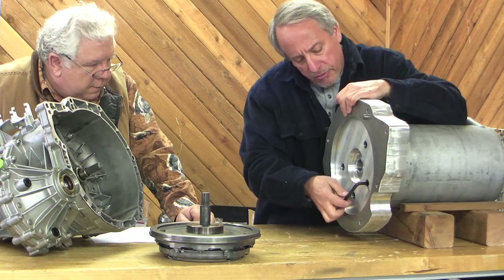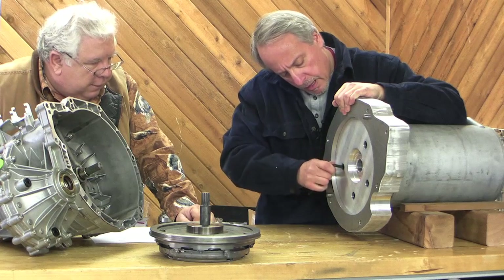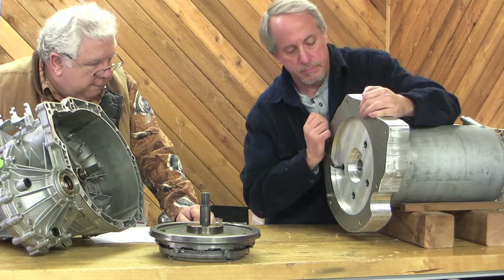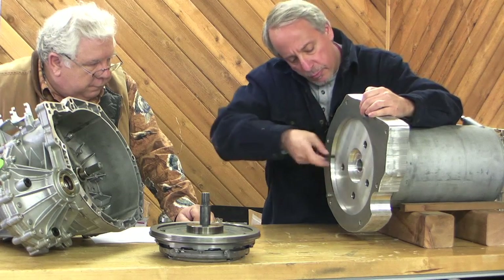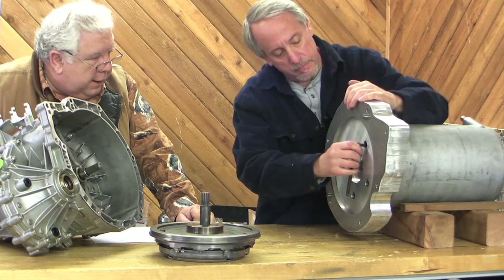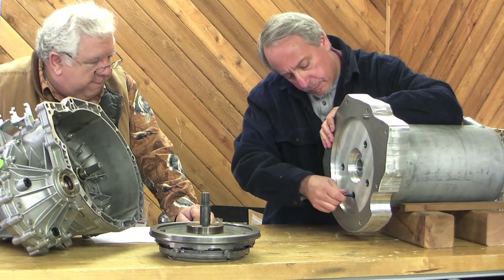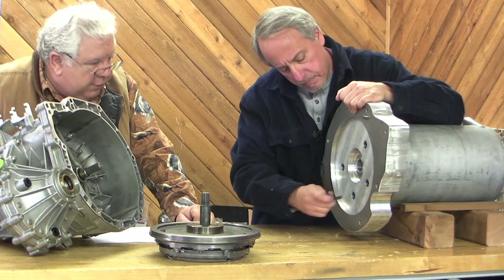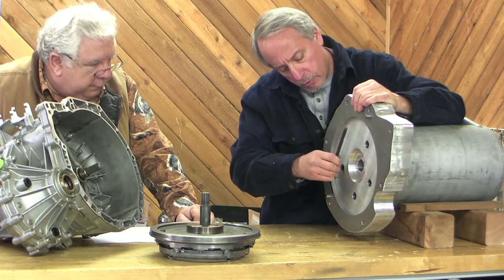Again, it's located with that boss. Do we need to torque those to anything or just snugged up? We're going to make up our own torque here. There was no torque spec and we're using some pretty good bolts — the equivalent of grade 8 bolts. M10 1.5 millimeters threads per millimeter — these would be considered the coarse bolts.